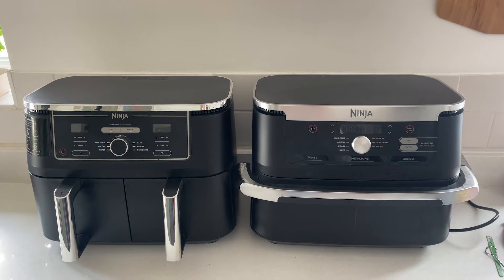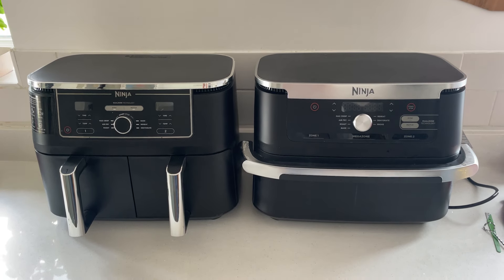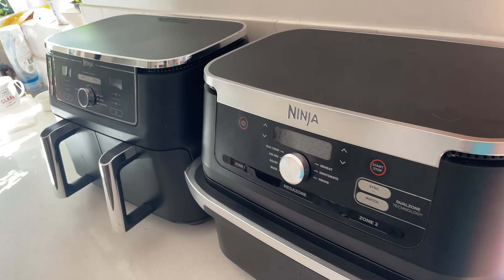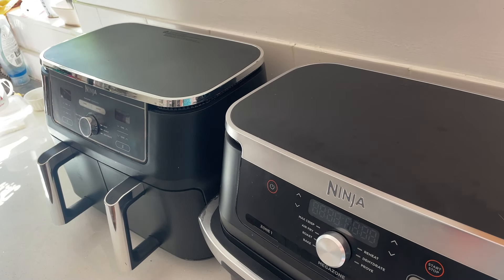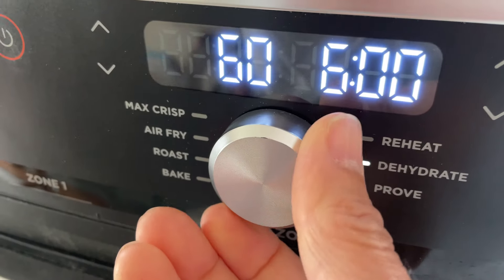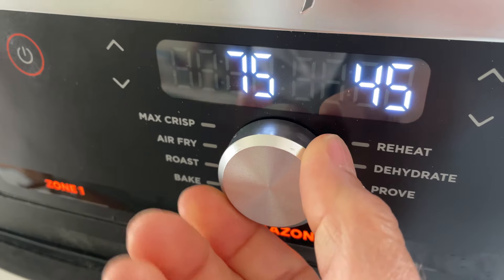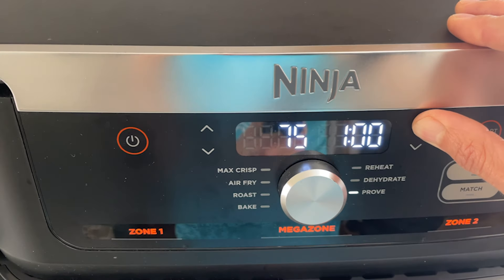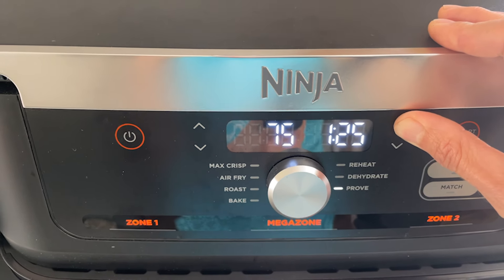The FlexDraw is the big brother of the AF400 Dual Zone Max. Its capacity is just under a litre bigger, but it's not noticeably larger when you see the two side by side on the worktop. The FlexDraw has the same settings that you'll see on the other two Ninja Dual Draw models, but with the bonus of an additional Prove setting, which you can set for between 35 and 75 degrees and from 45 minutes to four hours.